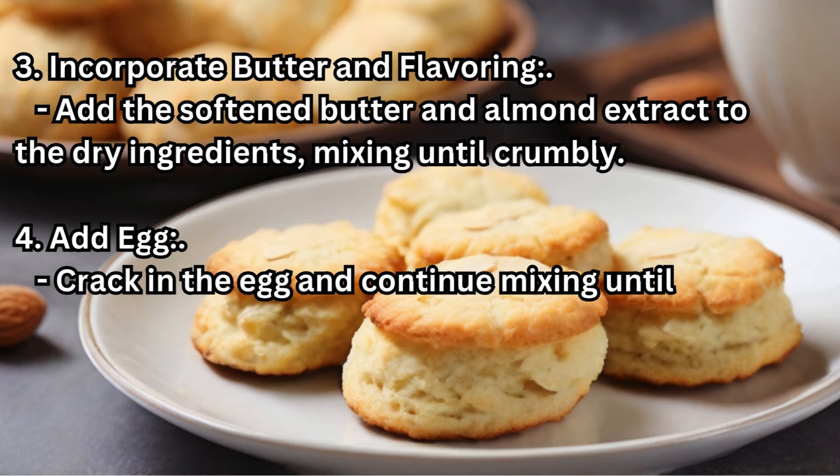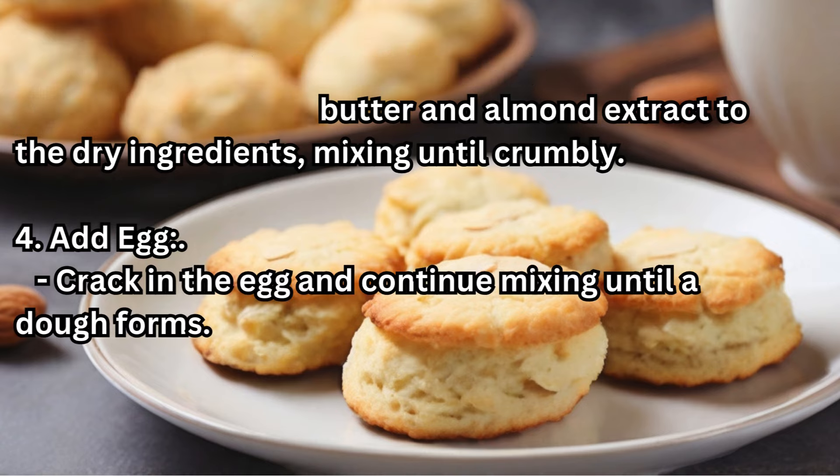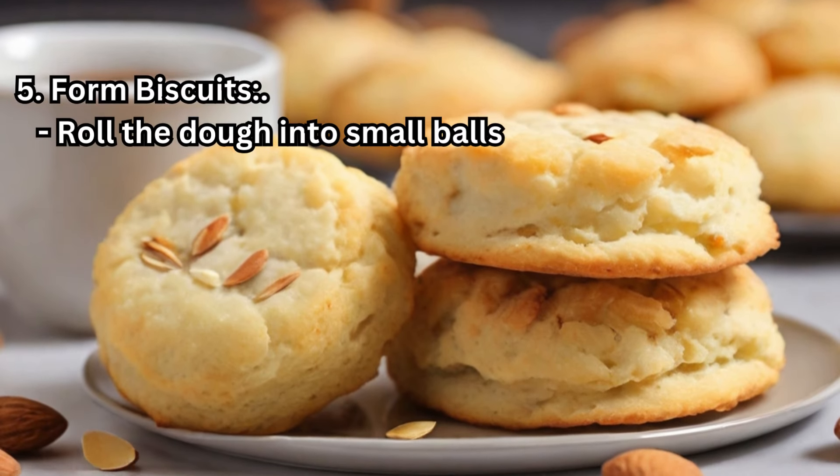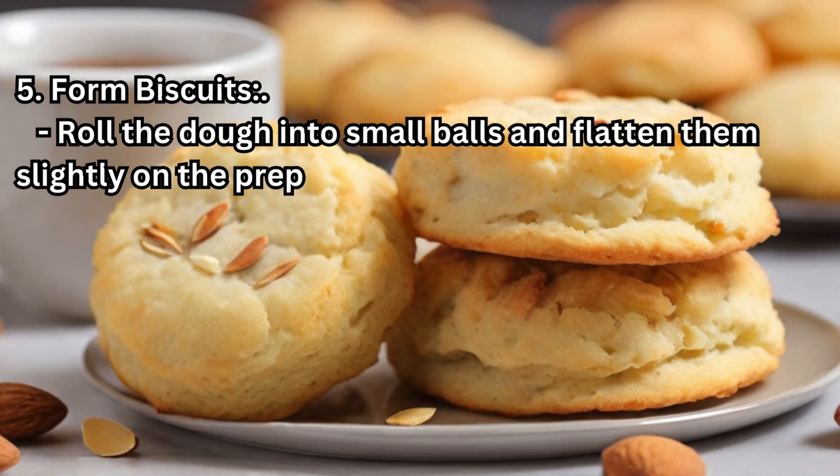Step 4 — Add Egg: Crack in the egg and continue mixing until a dough forms. Step 5 — Form Biscuits: Roll the dough into small balls and flatten them slightly on the prepared baking sheet.